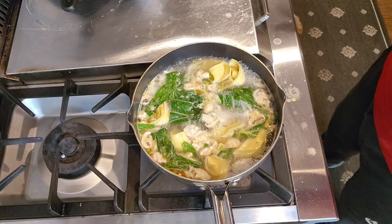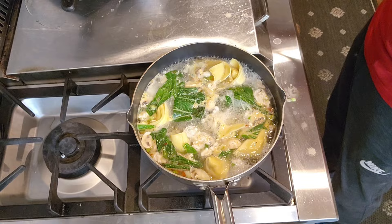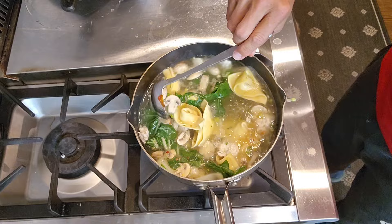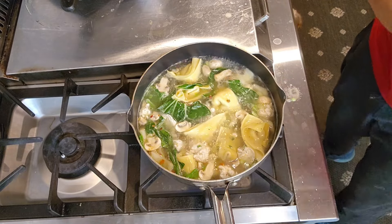Sometimes you don't even need the chicken broth to make this — it is just as delicious. Wow, wow, wow, wow! Now the wonton is floating on the top, maybe two to three more minutes and it's done.